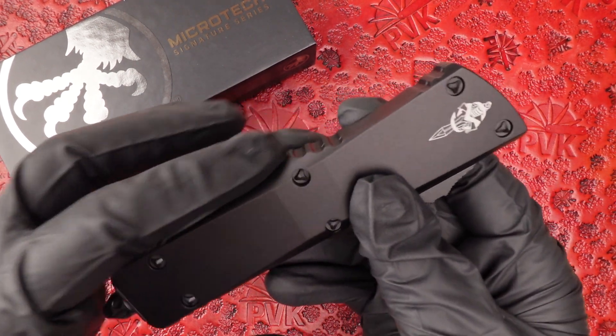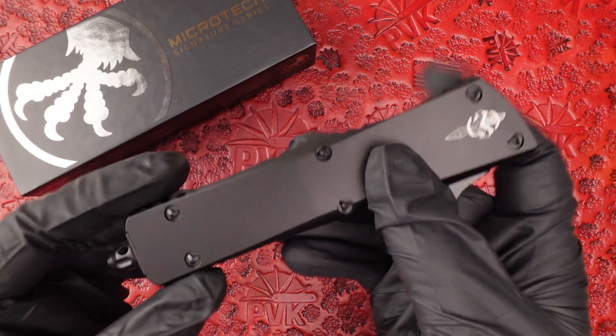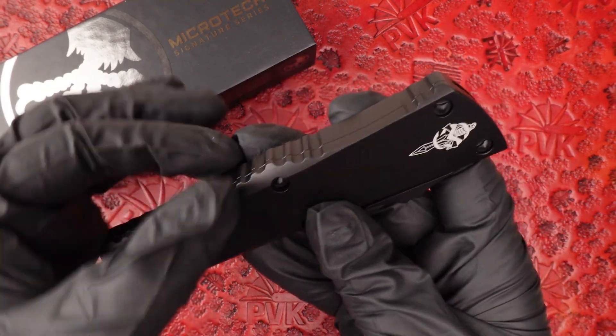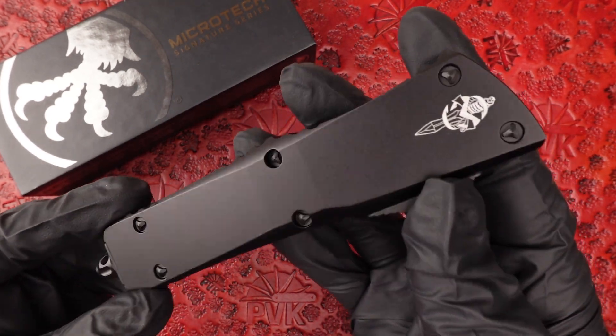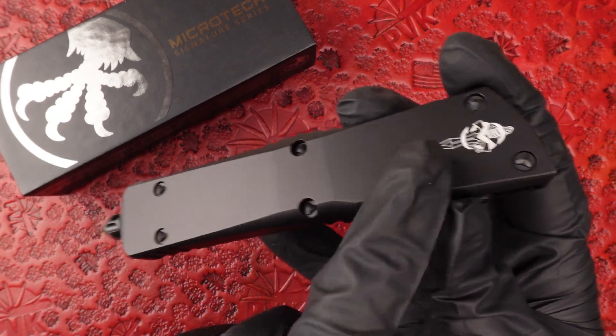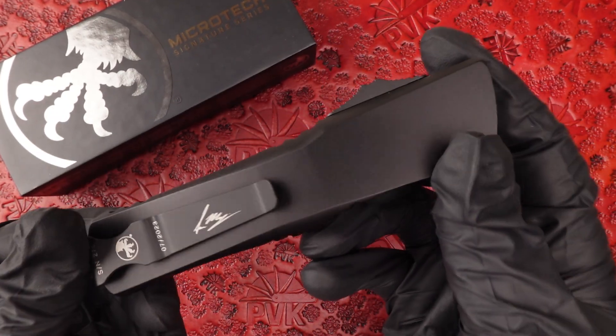Original Microtechs also weren't as milled along the siding — it was a very square-bodied frame. Eventually they made these nice contoured milled areas to give a textured grip that fits better in the hand. This version is sort of a nod to the old-fashioned, giving it that smooth look while still featuring a lot of the newer specs.